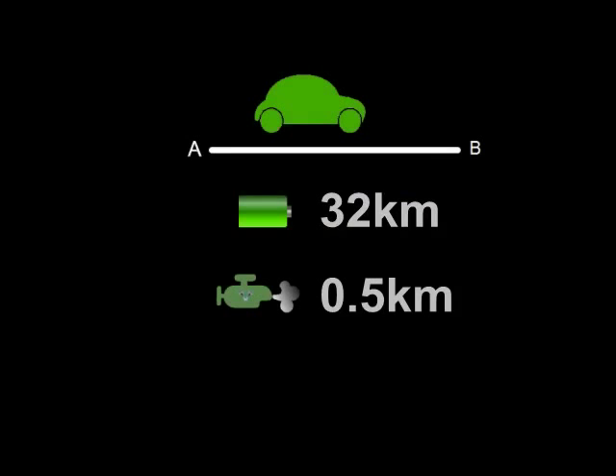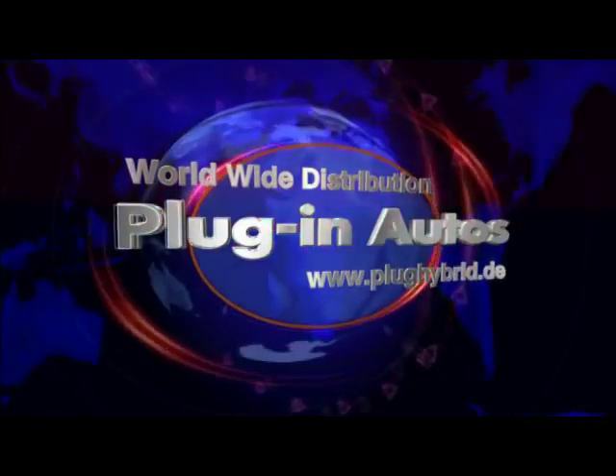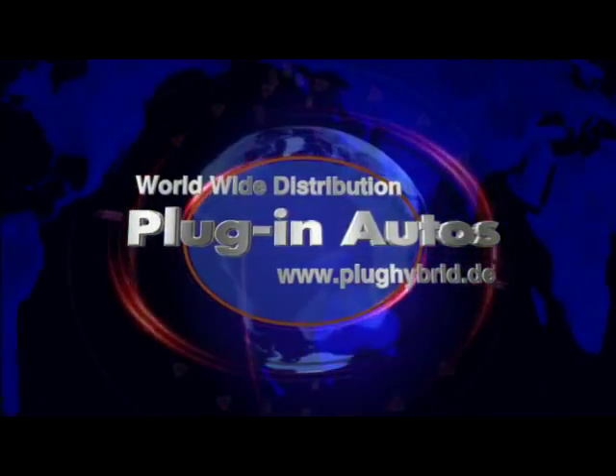Thanks for watching. Check out the other videos on this channel — there are some videos to help with installation and other videos showing different test drive scenarios. See you next time.